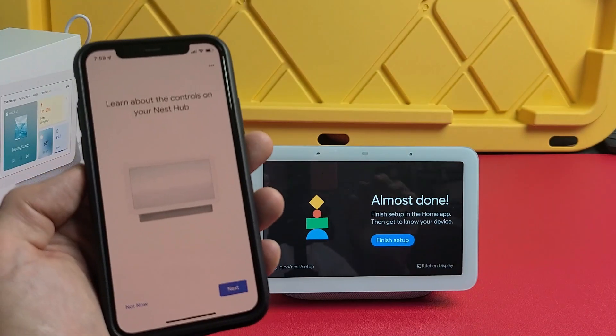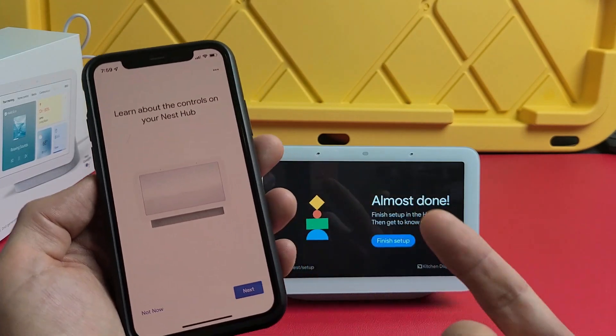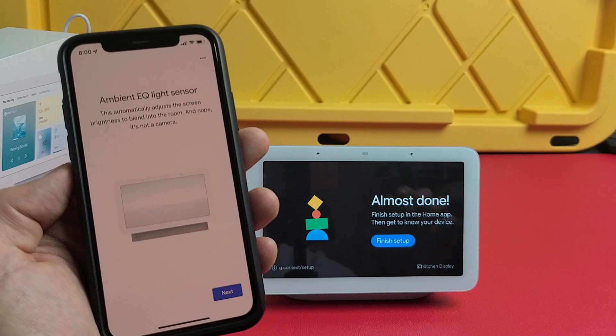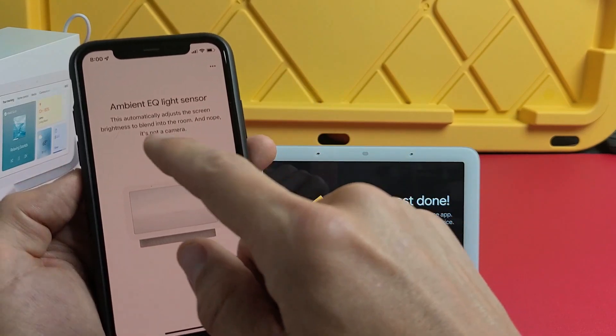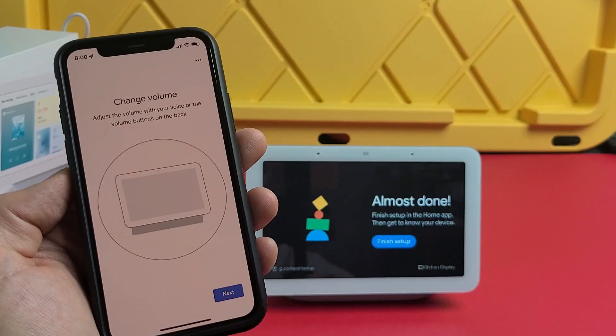It now shows you how to learn the controls on your Nest Hub — you can tap 'Not now' and do it later, or go through it now. I'll do it quickly. There's an ambient EQ light sensor — go ahead and review that and tap next.